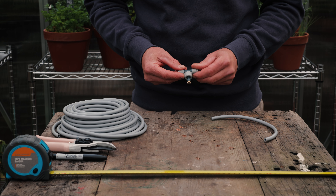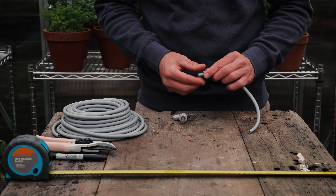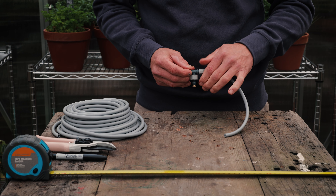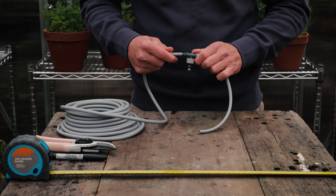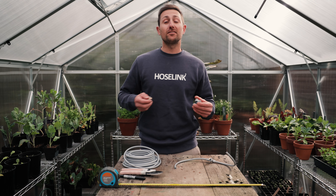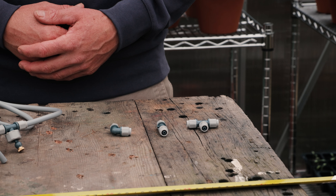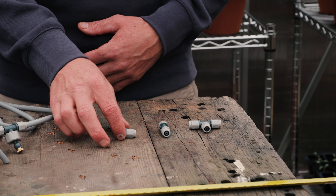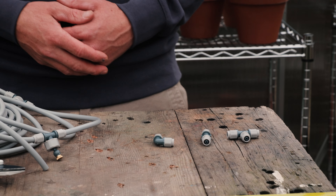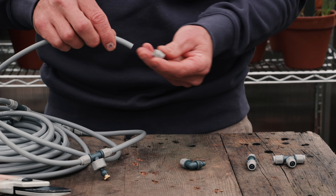Connect the pass-through misting nozzle by unscrewing the grey cap and placing it over the end of the tube, then push or twist the mister onto it. Tighten the grey cap to secure and repeat on the other side. Continue repeating these steps for the remaining pass-through nozzles. You'll also have the option to use the included L, I, and T joints if you want to extend the misting system, navigate a corner, or change direction. These are installed the same way as the pass-through misting heads.